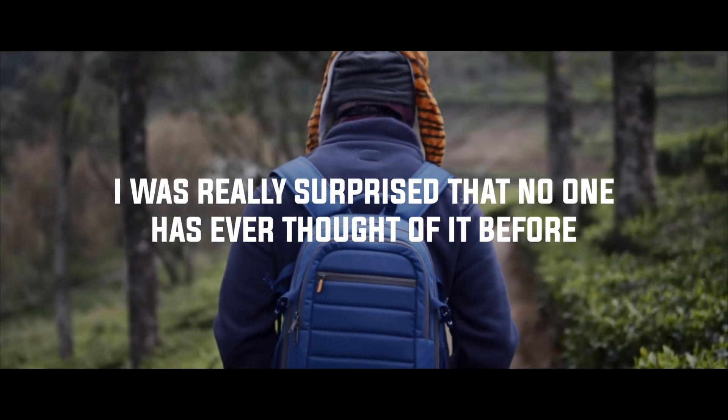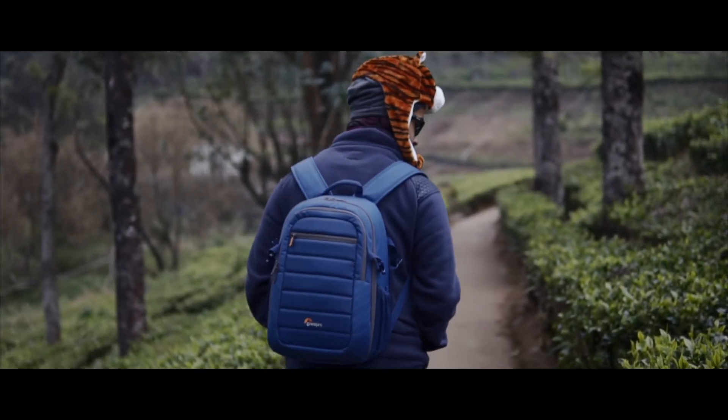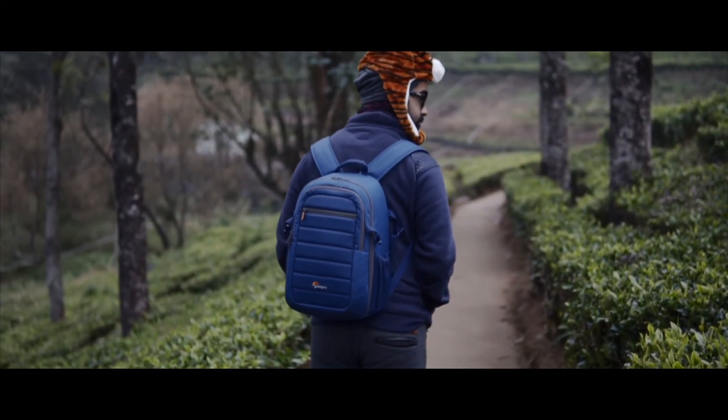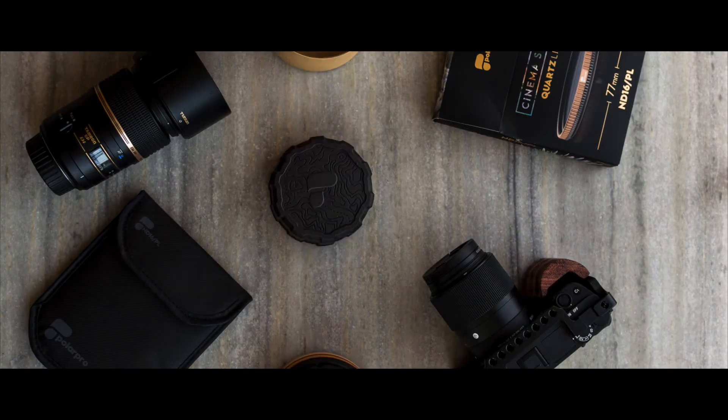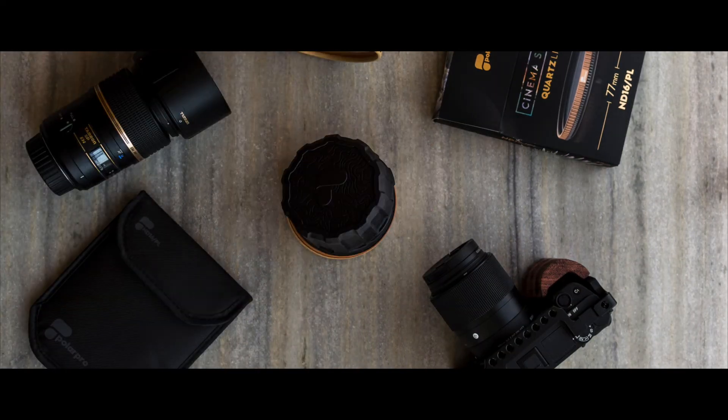I was really surprised that no one has ever thought of it before. It is such a simple solution, but it works like a charm, and it is a must-have investment for your lens — especially if you are traveling — because it is such a simple solution to protect your lens.